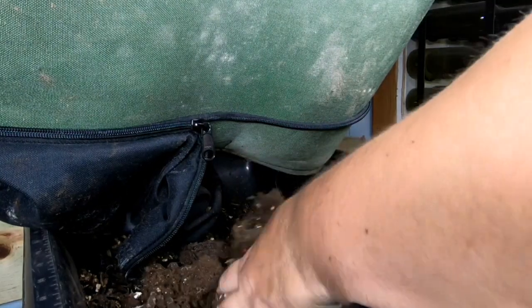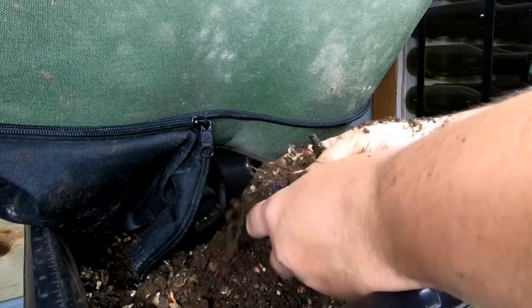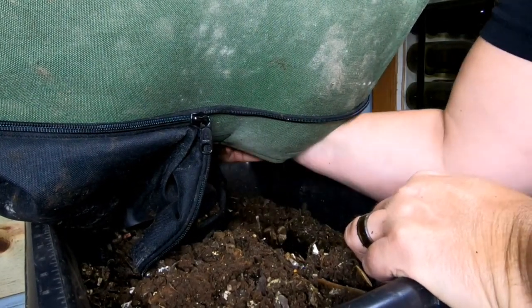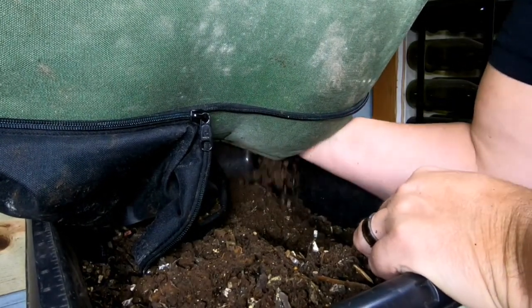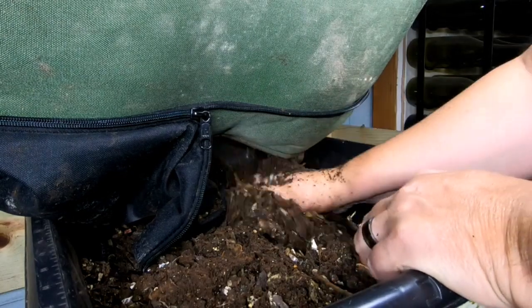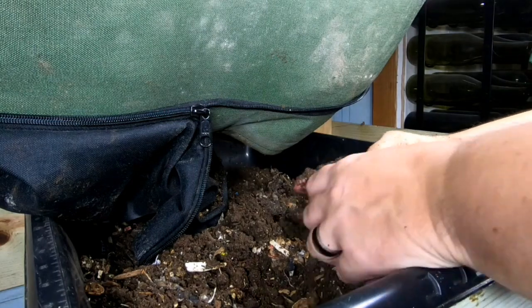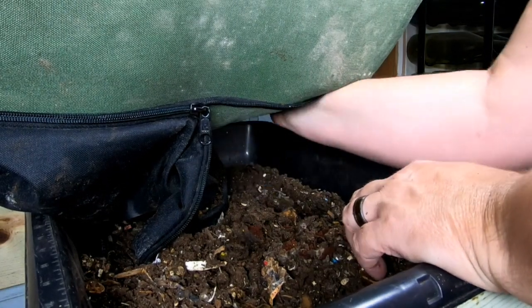As I'm going through this, I'm not finding a bunch of worms. There's stuff in here that's not finished, but I'm really not finding a lot of worms. Overall, the castings are looking really good. When I had the Urban Worm Bag — I think I had it for just under two years — I hated harvesting it because I would end up laying on my back on the floor, like I'm changing the oil on a car. That was really not comfortable, and it was one of the things I would always procrastinate because it was uncomfortable and messy.